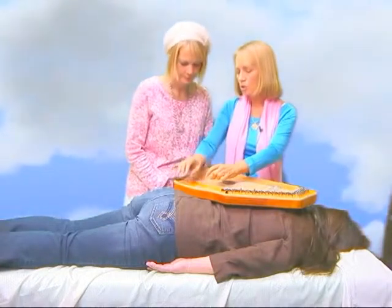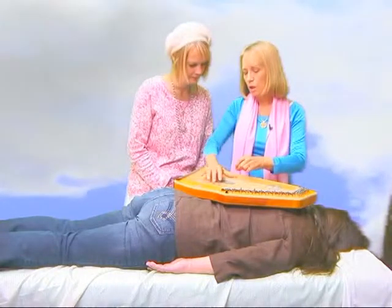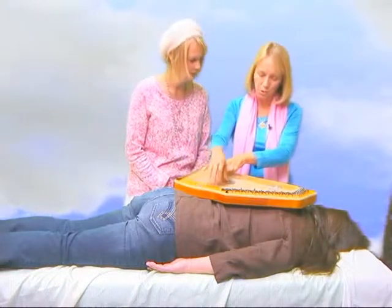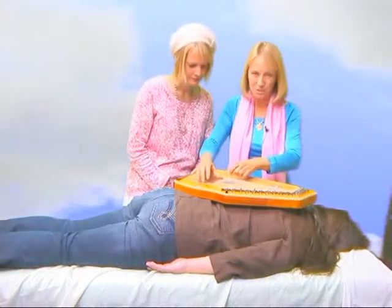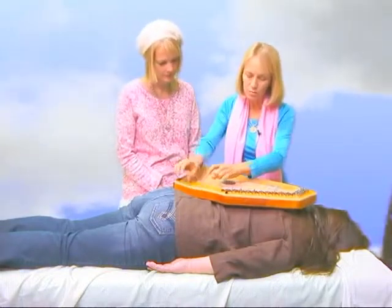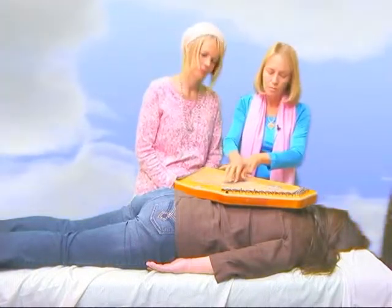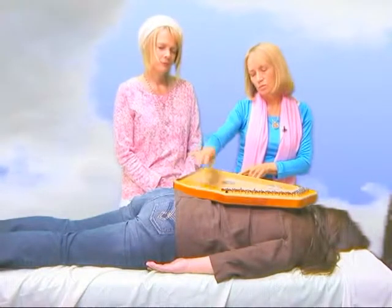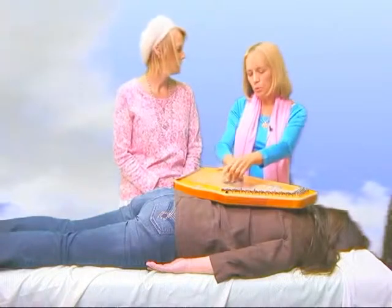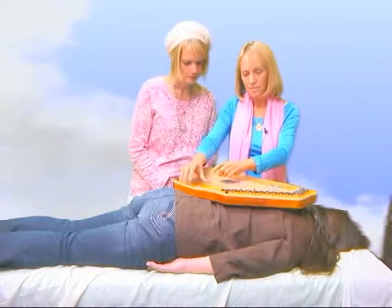And to feel relaxed and more open to the expression of spirit in their life, and the appearance of angels too. So don't be surprised what happens when you start playing these beautiful harps. And they're wonderful to sing with — and if you don't sing, you may find yourself singing. So don't be surprised.